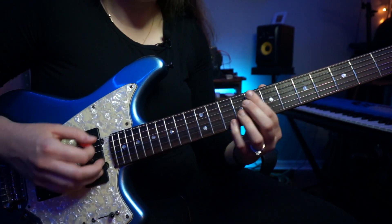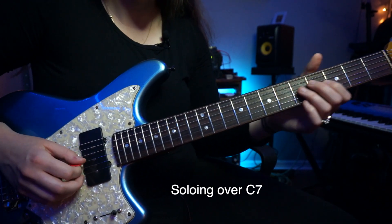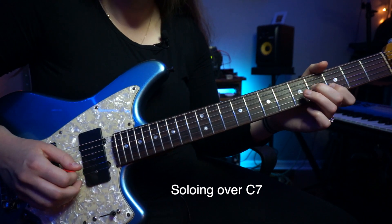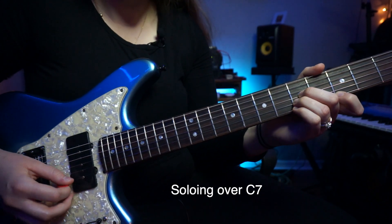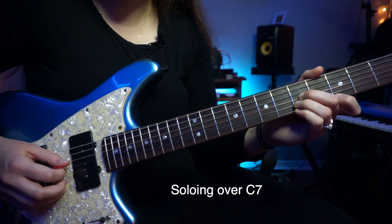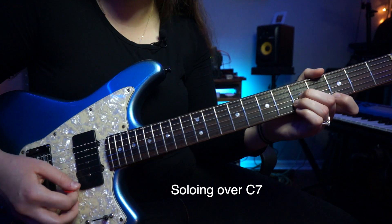So now we're playing over C7. For that, he's going to play out of our C root position triad — C, E, G. When I'm playing down here, I'm thinking out of that shape.